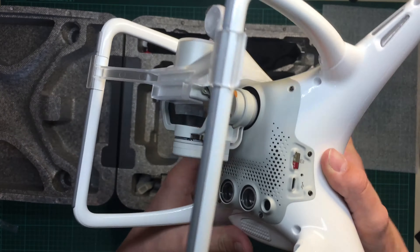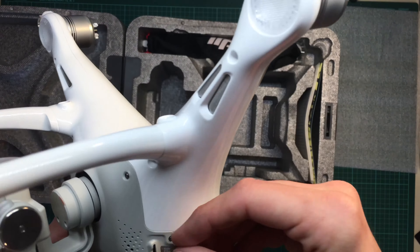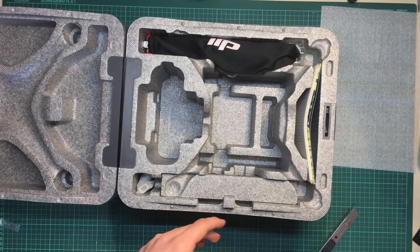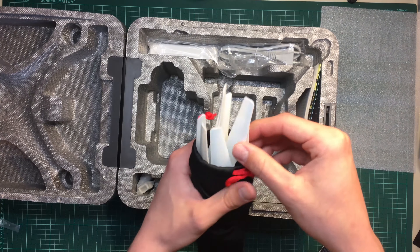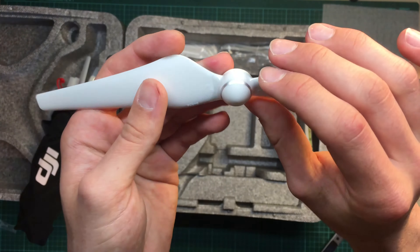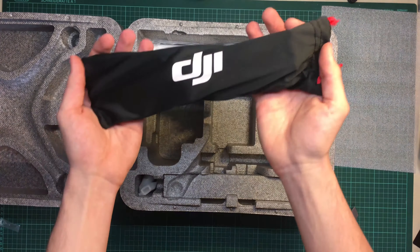There's also an SD card — it's only 16 gigabytes, but it comes with it. In this little pouch there are the props. It comes with two sets of props: some with silver circles on them and some with black circles.